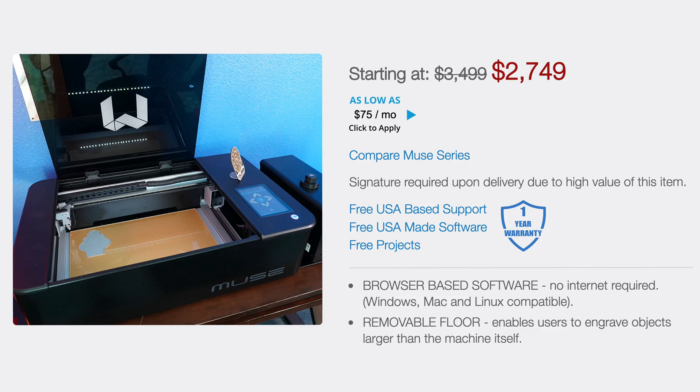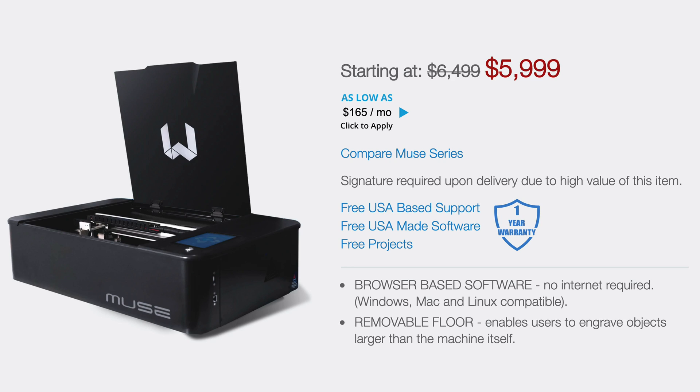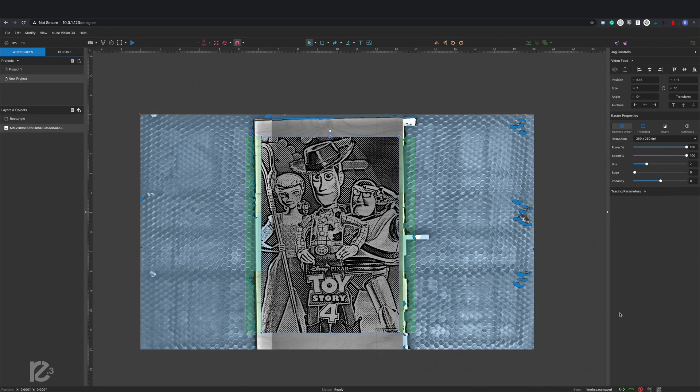Probably the biggest question is how much does this cost. There are four different models: the standard unit comes in at about $2,800, the 2D unit with an internal camera goes up to $5,000, the 3D unit with the auto-focusing lens — which is what I have here — is $6,000, and the fiber version is $10,000. Comparing the Muse standard to my 50-watt Chinese laser, it's about $1,000 more, and what you really get for that is the software and the ability to remote in.